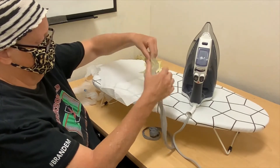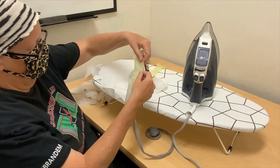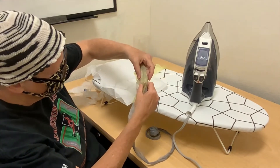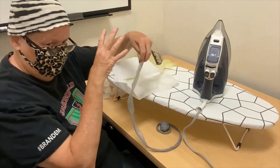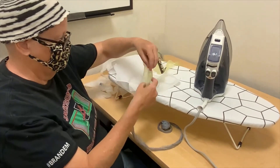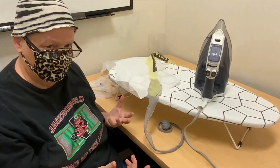I can pull them out and it's still connected. I didn't burn any holes through it. If you hold it too long, there might be a couple of small holes where it bubbles. If you hold it too long, you start to see holes appear where it bubbles, and so you need to turn your iron down a little bit.